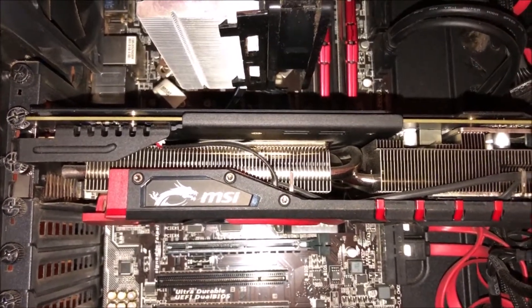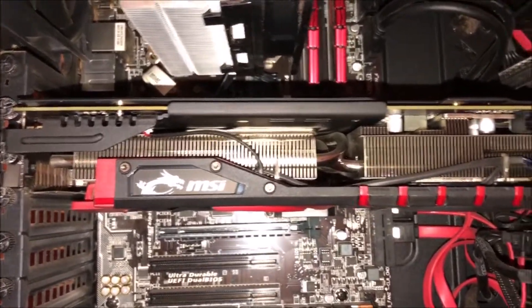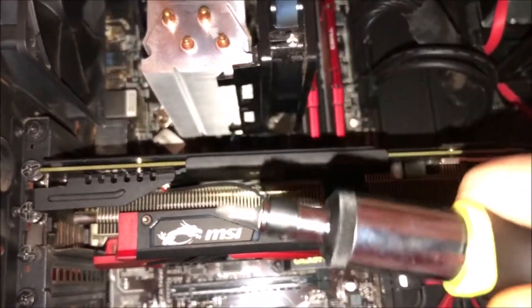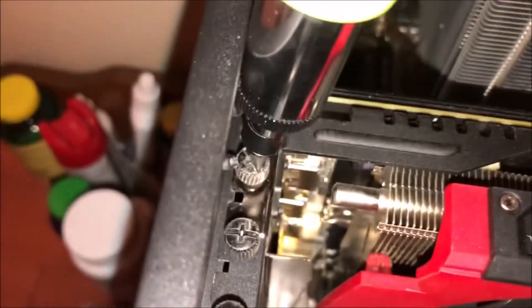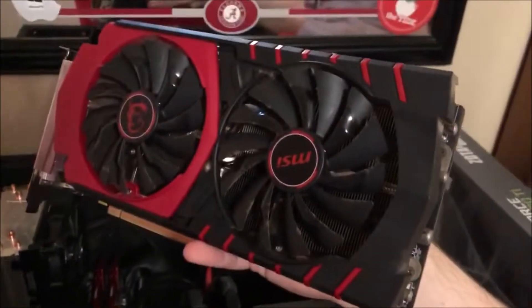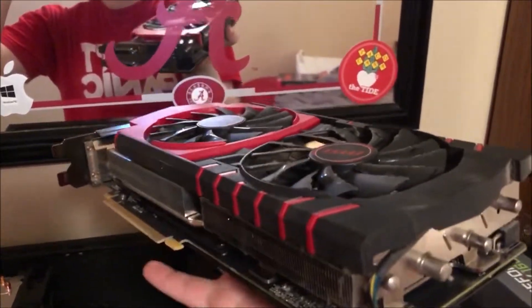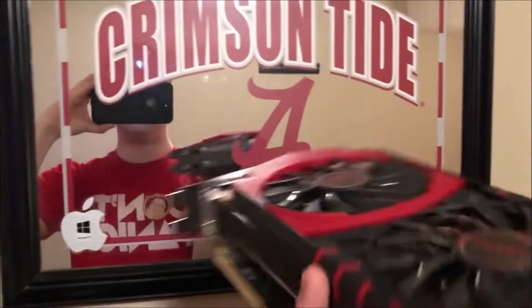The biggest obstruction in the way so far is this massive card — an AMD R9 390. It kind of has that gangster look they talk about with beefy video cards, and it's officially time to put this one into retirement. And would you look at that — she came out without much of a fight. Normally I wouldn't hold a video card like this, but it does have a back plate on it. It's a sweet card; I need to clean it out and figure out what I'm going to do with it.